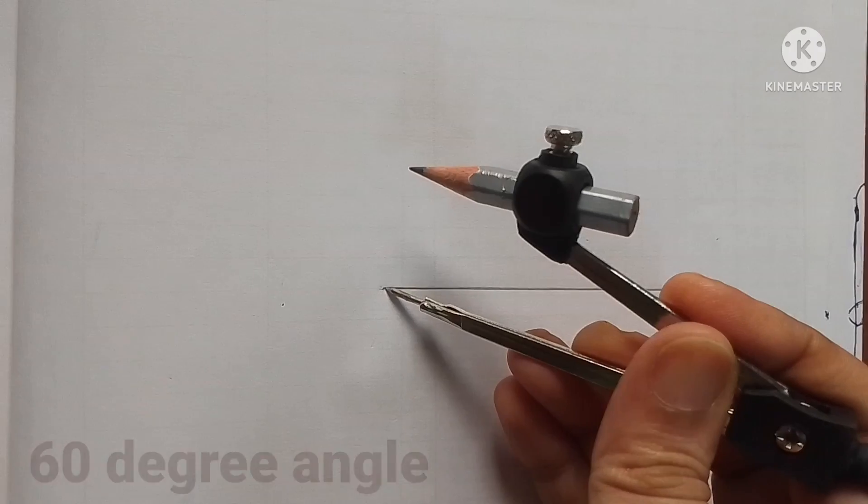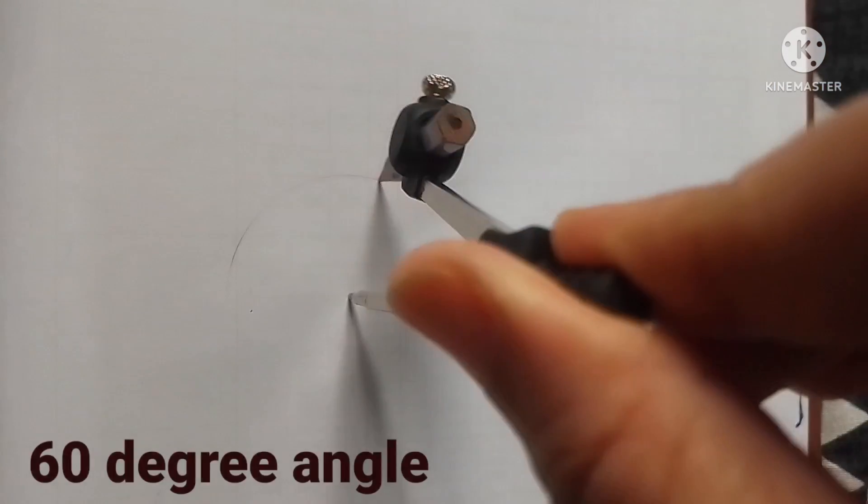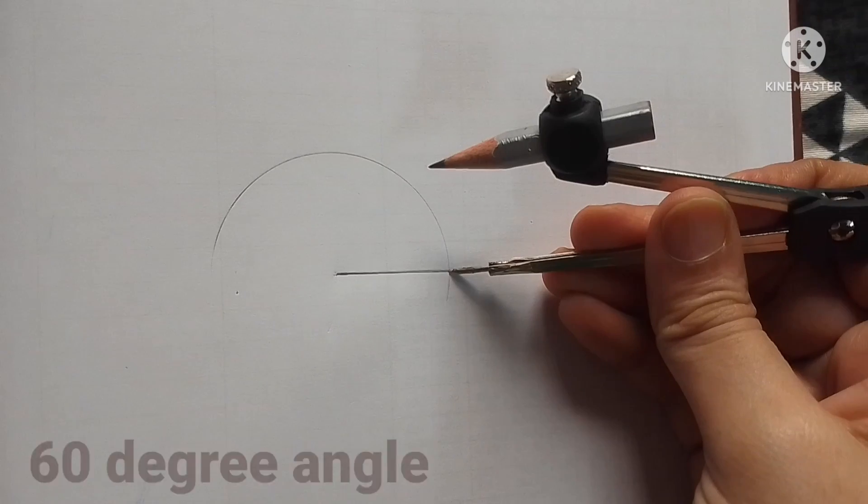Now I am showing you how to draw different types of angles using a compass.